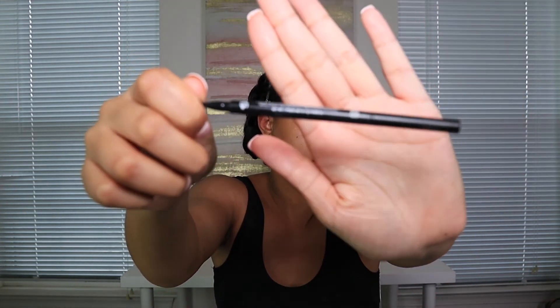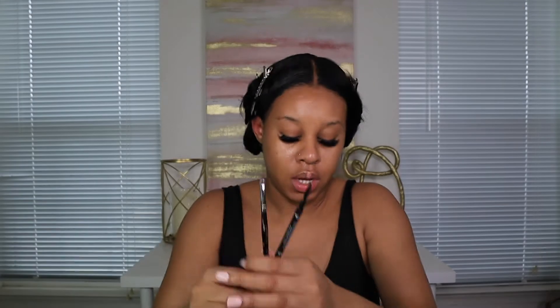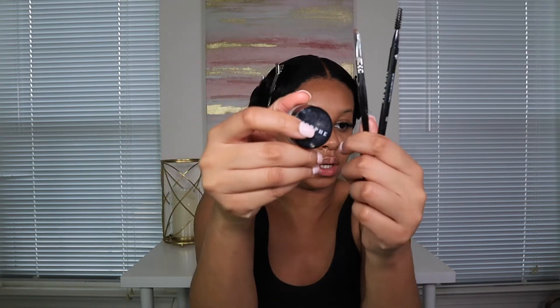My hair is pinned up — this is how it looks. Now we're moving on to makeup. My makeup routine is pretty much the same, I do have new products, but this is not a full makeup routine so I won't go through everything. I'm going to do my eyebrows off camera and come back. For eyebrows I use the Morphe microblade pencil in the shade Mocha.